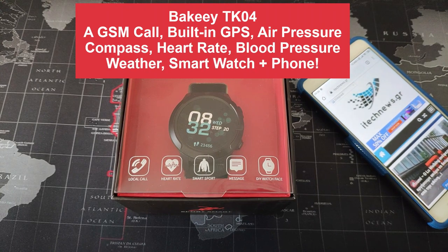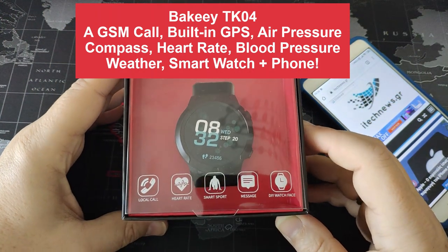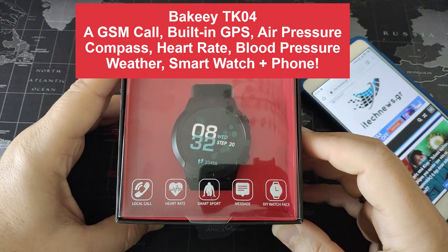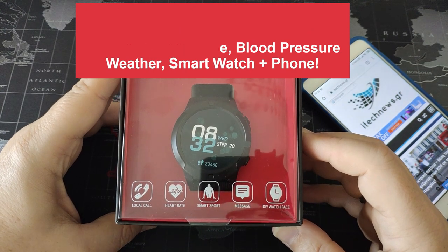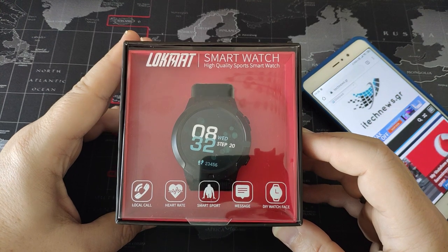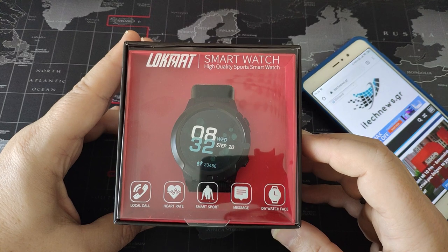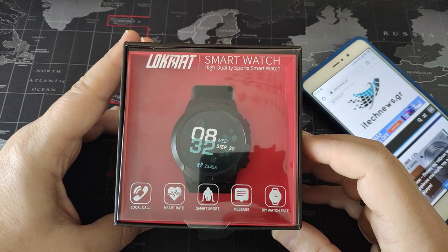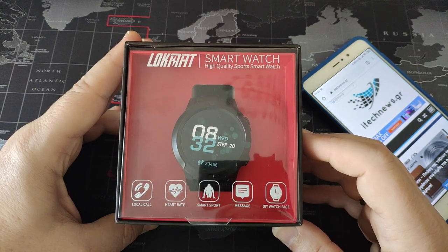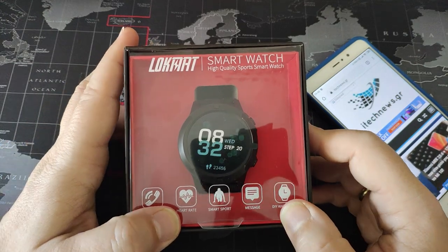Hello, this is Smart Doctor for iTechnew.gr. Today we are going to see the Lokmat Bakkei TK04, a GSM Bluetooth smart watch which has features like measuring air pressure, compass, blood pressure, weather, and it supports many languages including Greek. This is the smart watch that came to me from Banggood.